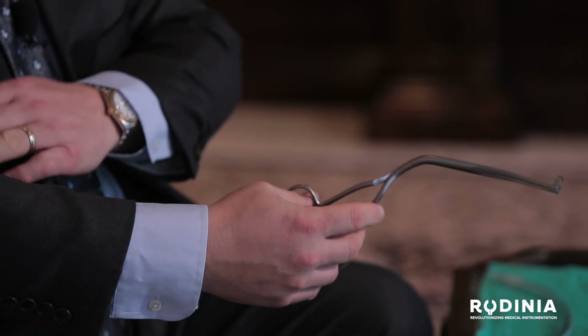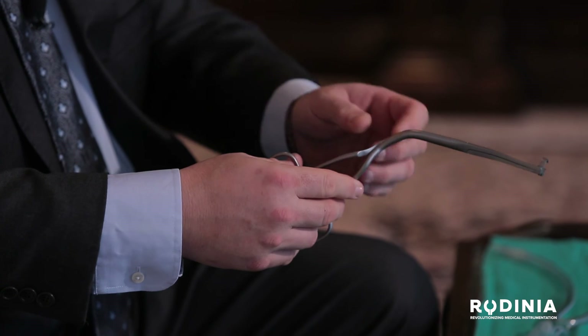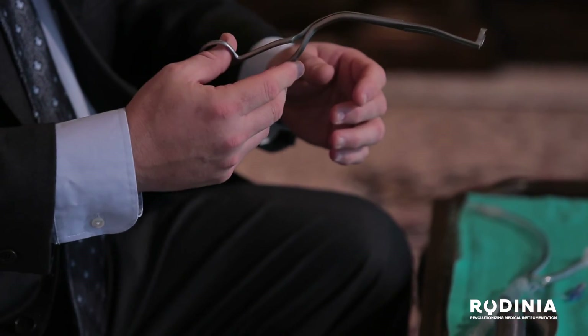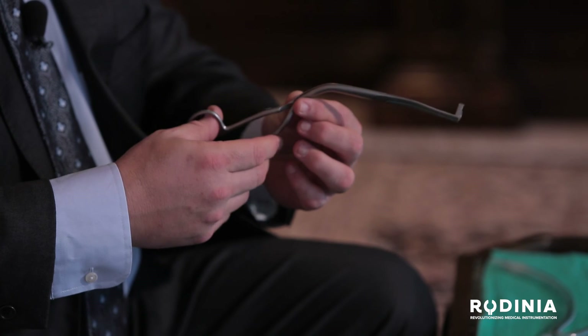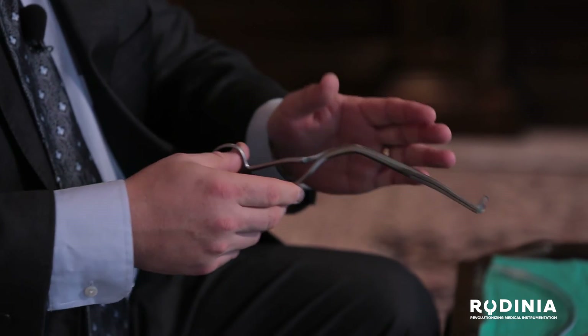How does the Tilke forceps solve these five problems? Number one, 3D computer design has allowed me to develop the forcep so that it's an extension of your arm and your hand, resulting in greater dexterity and less muscle fatigue while utilizing the instrument. Number two, the patented twist — the first twist in a medical forcep, the first twist ever in any medical instrument in 8,000 years — along with this bend, allows you to keep the forcep off to the side, giving you greater visualization of the vocal cords.